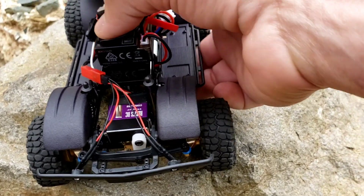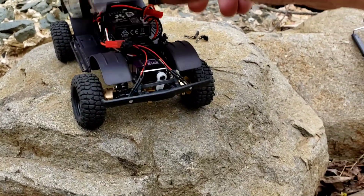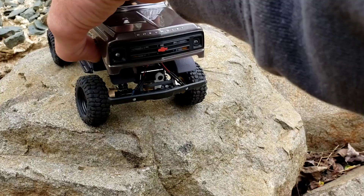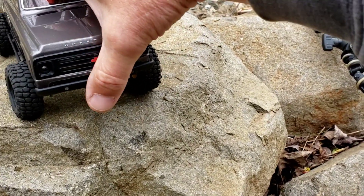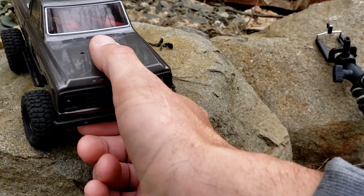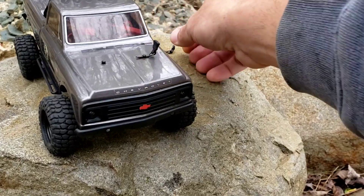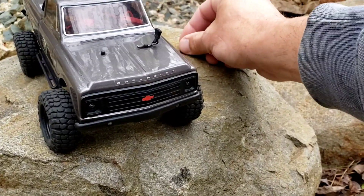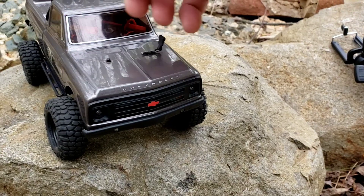Most of you on the channel know me by now — I try to bite the bullet on this stuff so you don't have to. That way if you're interested in it you can see if it's a good product or not. And of course, it's starting to rain. Looks like we're crawling in the rain a little bit.